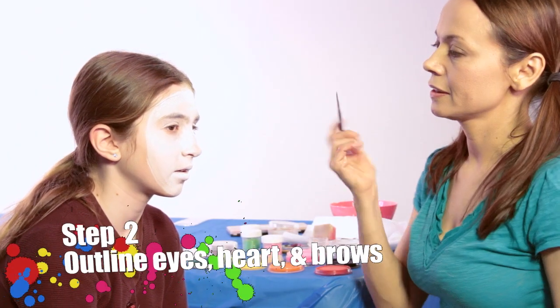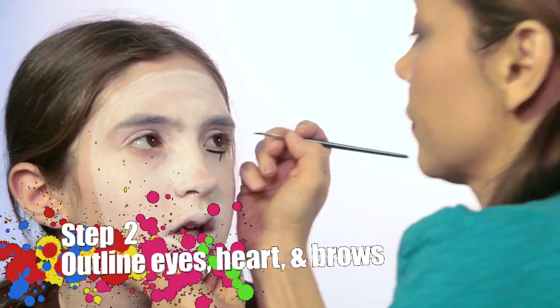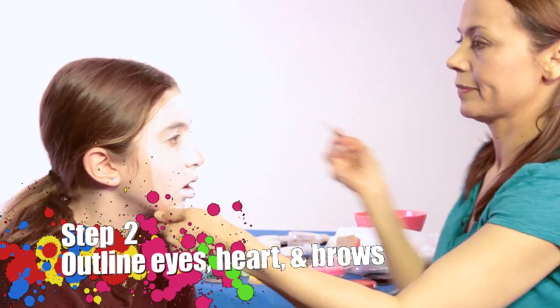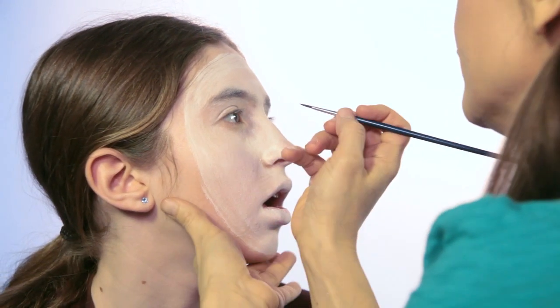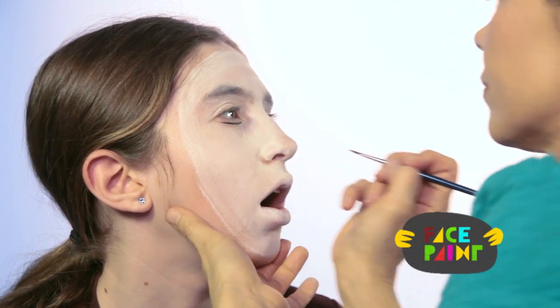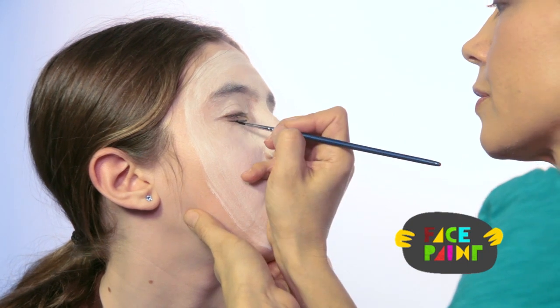Now we're going to take our small brush and our black paint and we're going to outline the eyes. I'm going to go straight across like that. On this side, we're going to take a line going across. I'm going to go straight down.